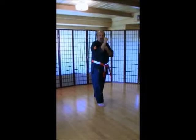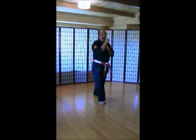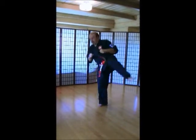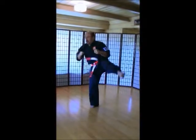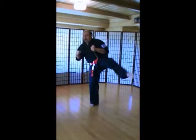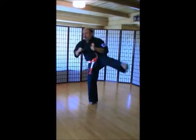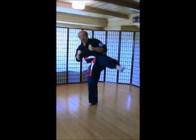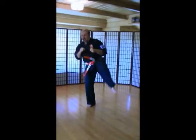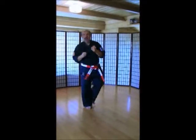Switch. Right leg back. Same thing. Make sure you turn that front foot. Here we go. Ichi, ni, san, shi, go, rope, shichi, hachi, ku, ju.